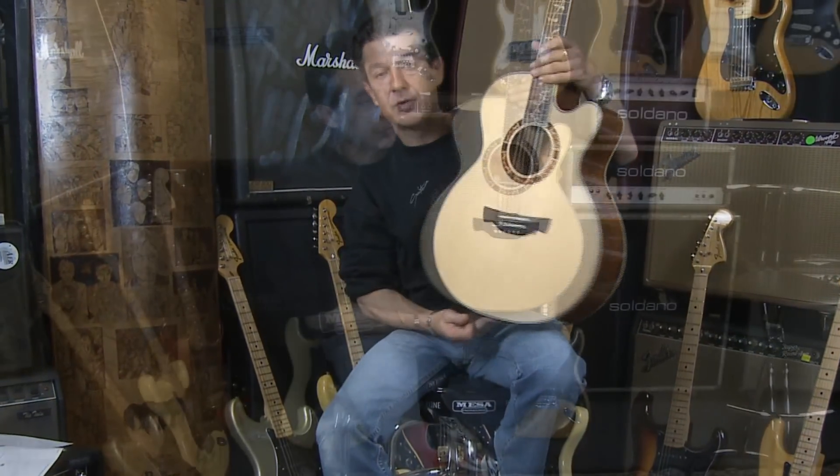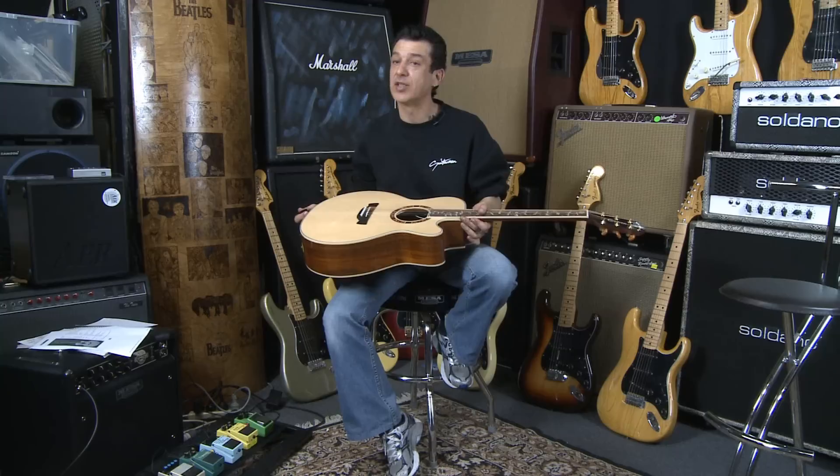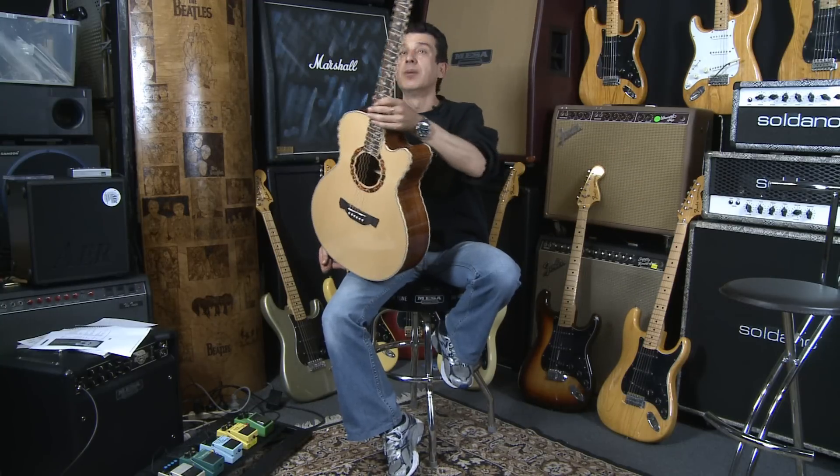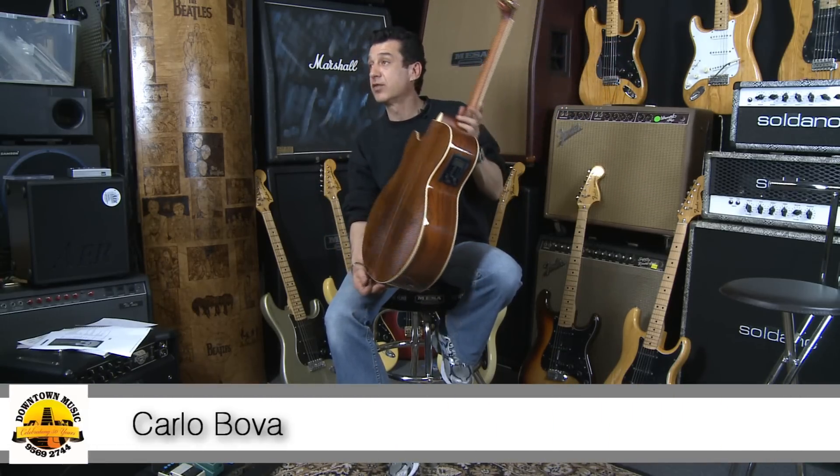So if you're looking for a beautiful guitar for Christmas, check out this Crafter range. It's actually called an FE27N — small bodied jumbo acoustic. I think you'll find that it's probably one of the best guitars you've ever played.